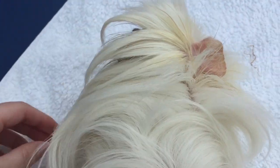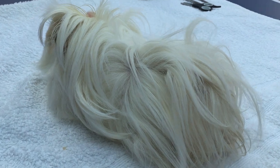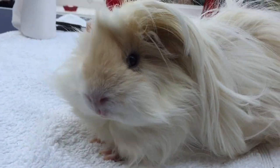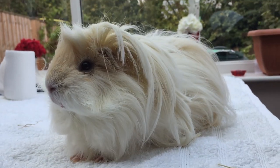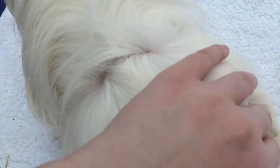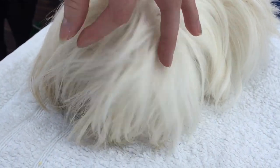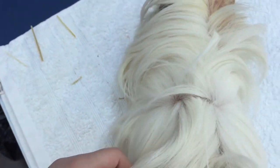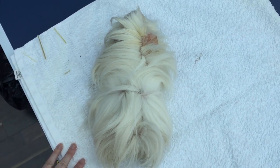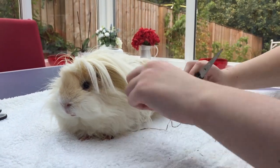Rem absolutely hates getting brushed, so instead I like to give him a shorter haircut every now and again. It was coming up to the time he needed his haircut and he also needed a grease gland clean because he has quite an overactive grease producer. He actually injured his foot quite badly and ended up having to limp on it for a while and having medication.